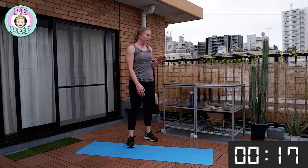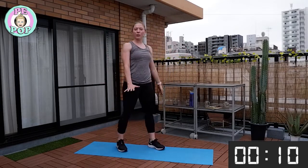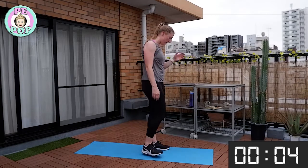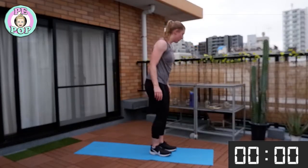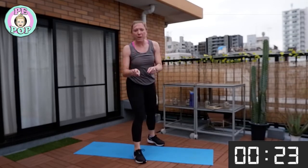Nice deep breaths — have some water if you need to for this last exercise, and then we're finished! Remember what's up next: burpees. Nice big jump, legs out, go down to the floor, worm, and then up. If you're not sure, just watch me for the first few. Get ready — nice big jump to start, let's go! Out, lower, worm, up, and a big jump!